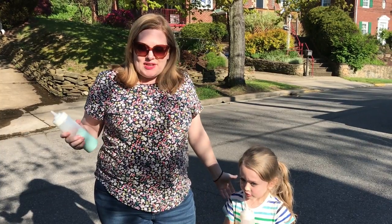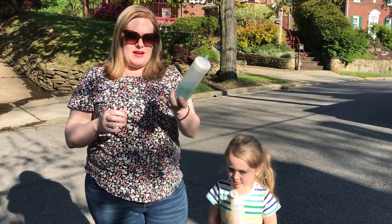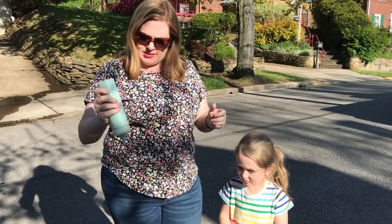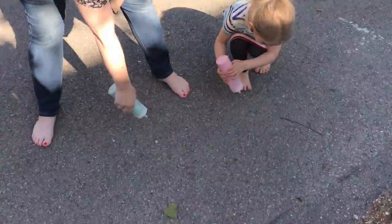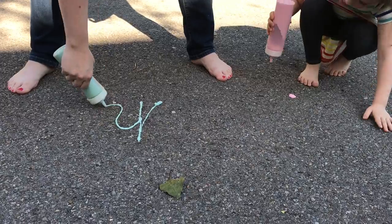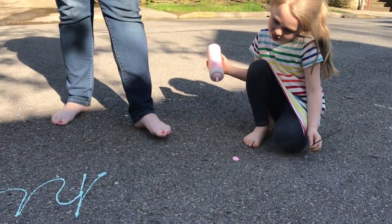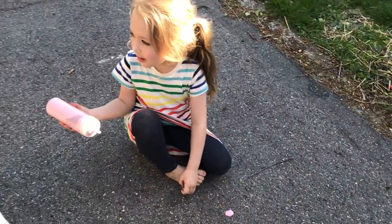Now we're outside! I've got my co-worker here to help me today. We both have our bottles of puffy sidewalk paint. All you want to do is shake it up in your squeezable bottle a little bit so it's ready to come out, and then gently squeeze and do whatever you want. What are you making there, Amelia? Some bubble soap!